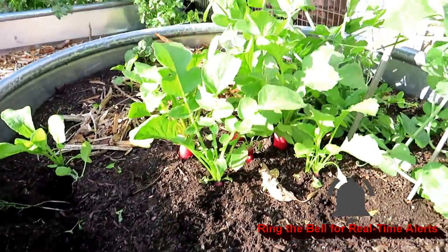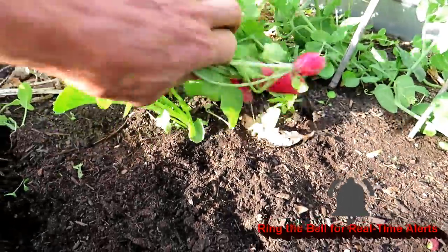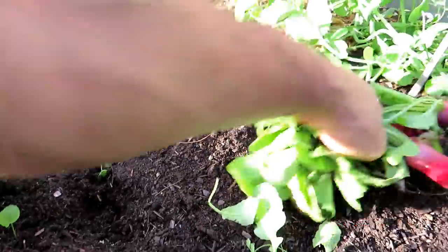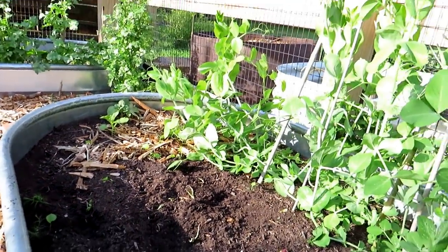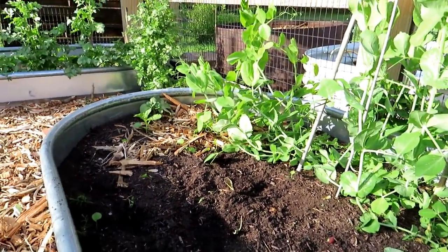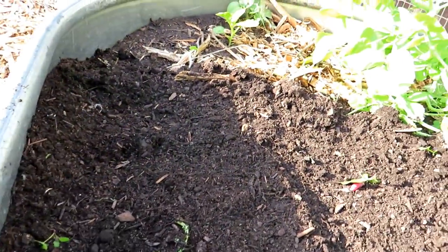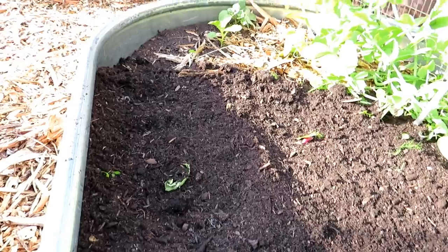Well, that's a nice icicle radish — that's a white icicle. Just that quick, I've cleared them out and cleared this space.